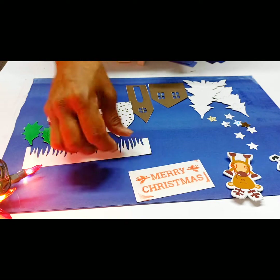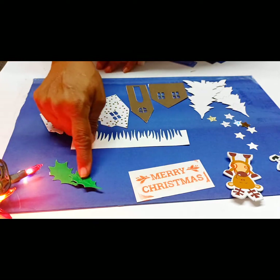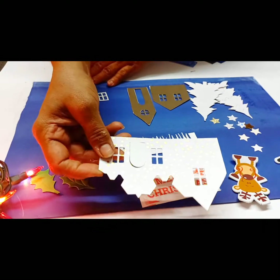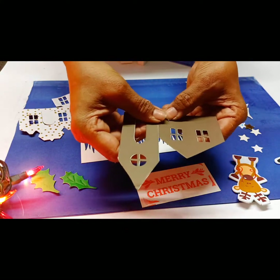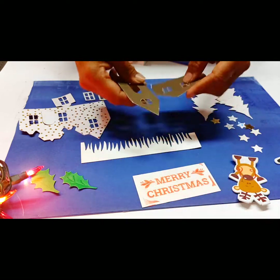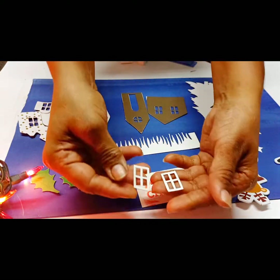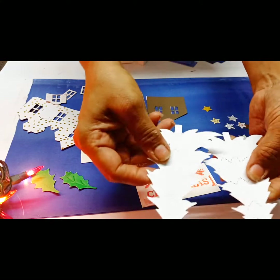You also receive pieces shaped like two loops, one Santa, one reindeer, one Merry Christmas icicles, two leaves — which I think I forgot to give you but you can use this. One house — of course you will receive one entire house like this, but I cut mine so you may cut yours and shape the roof if you wish. One window, two windows, and two Christmas trees.